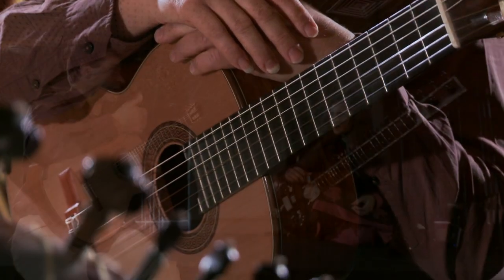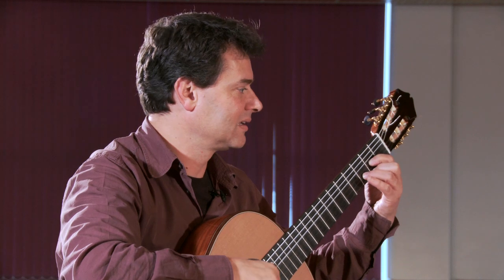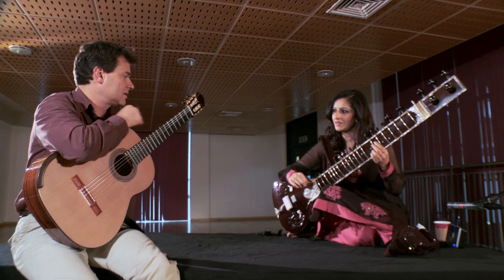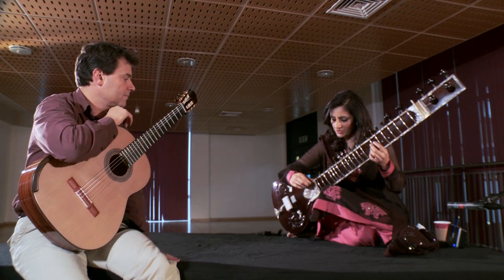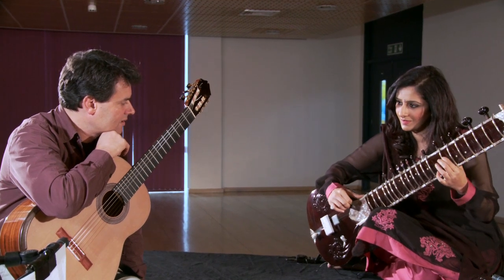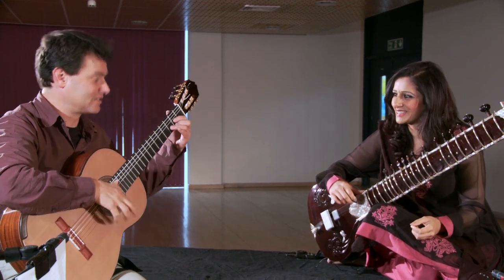The concerto I'm playing with the Philharmonia starts with strumming. Is there an equivalent sort of effect? You can strum with one finger? We strum with the one finger. Because to do that on guitar we use all three of the fingers.